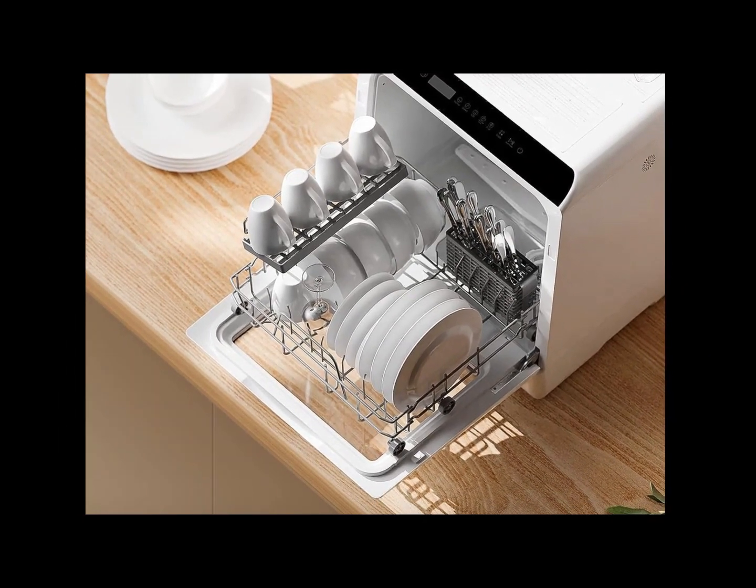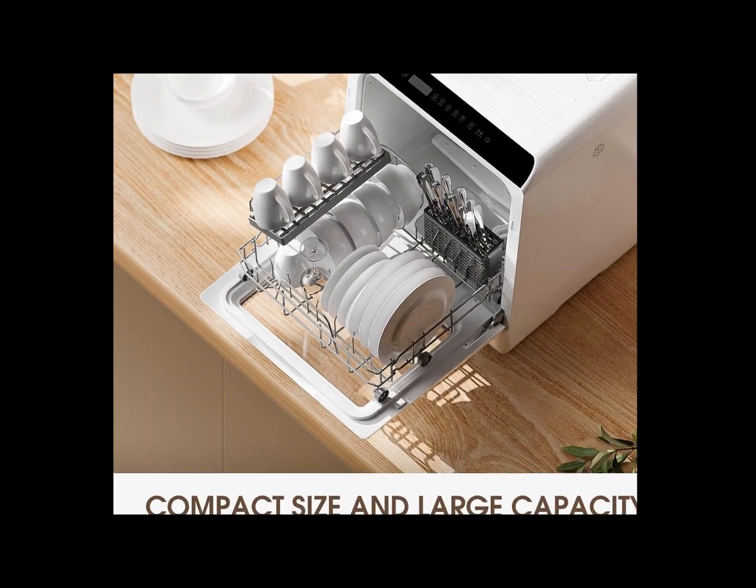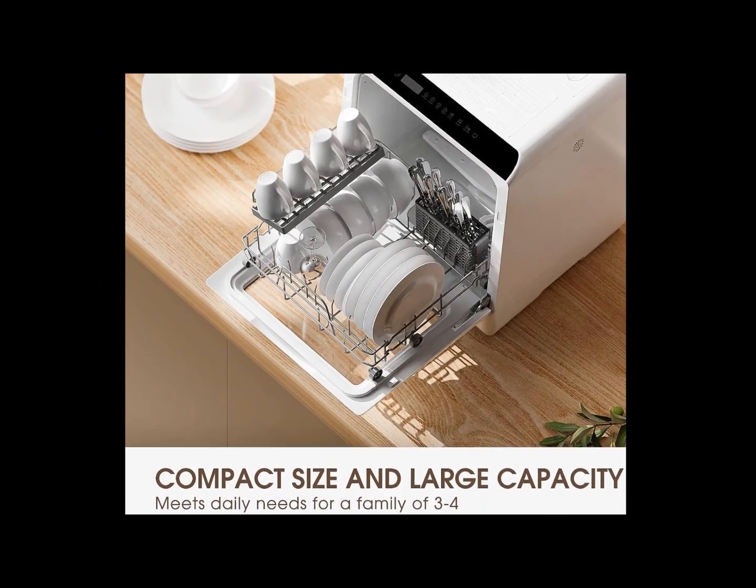The storage rack and cutlery basket make it easy to clean top rack only dishwasher safe items such as knives, forks, and spoons, leaving more space for dishes and small pots.